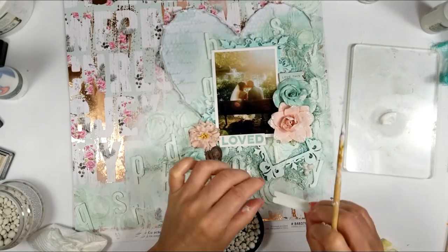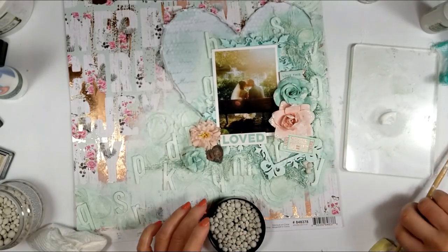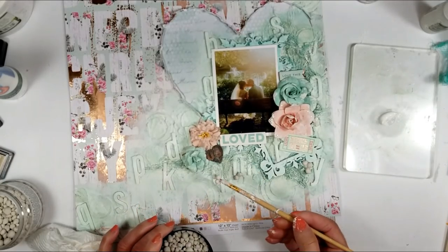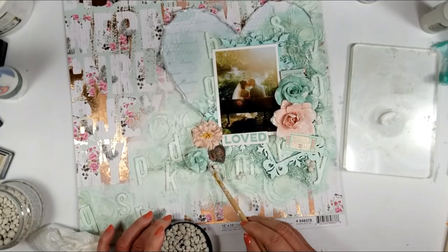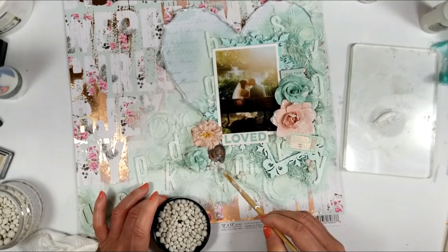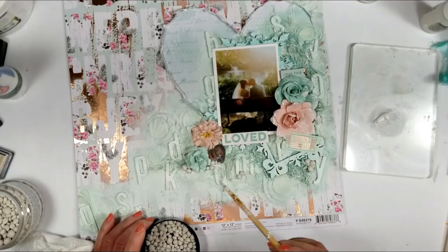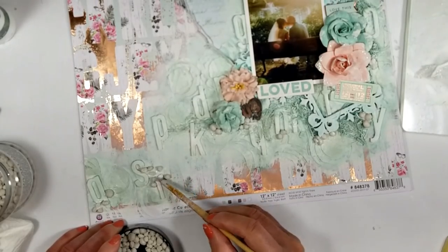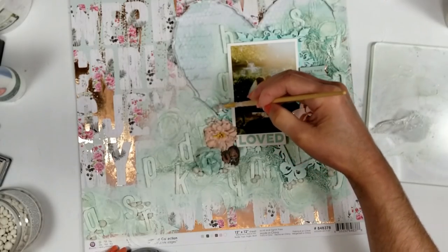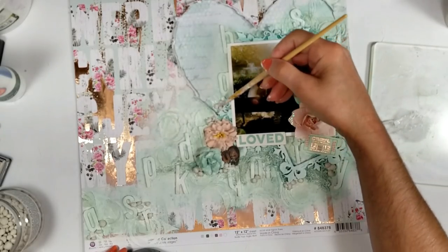I adhere art stones now — the biggest ones — with gel medium, but first I need to adhere the sticker with 3D foam tape. I take my brush with gel medium and put it in all the areas where I want to add the art stones. These are mega art stones because they are bigger. I'm actually not a big fan of this size, but once you start using them they look more familiar and I really like how they look now. I will add them around all this texture here and there.